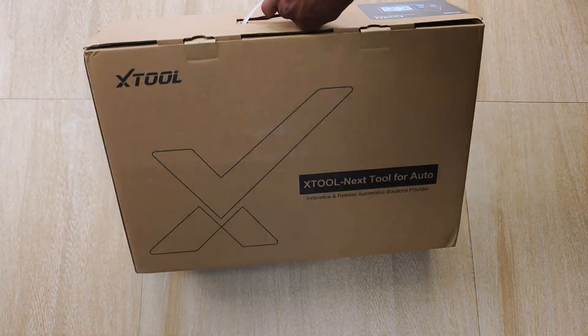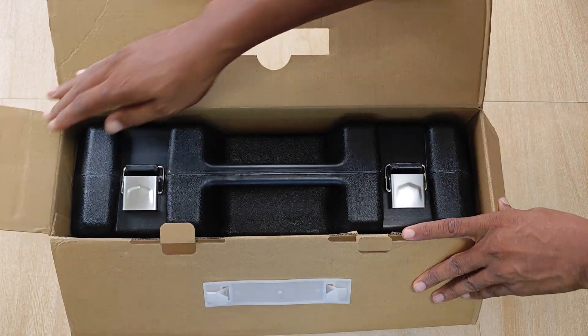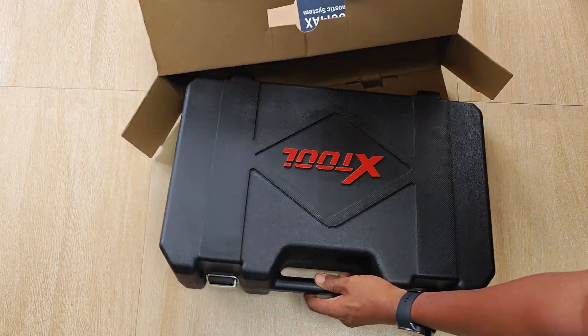Aside from getting this as a free review sample, I didn't receive anything else from X2. They also had no input into the content of this video.